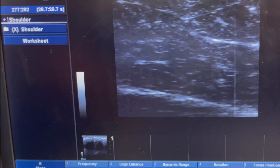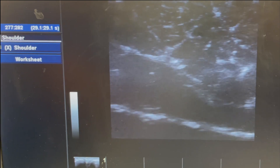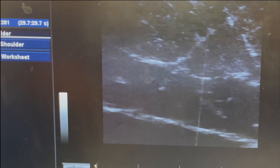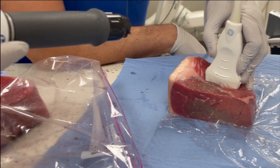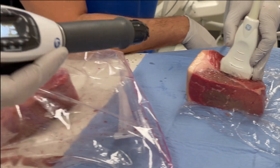Oh my God — all the way through! You can even see it stronger at lower frequency. So now we did 10 Hertz and I'm going to go to 15 Hertz. We do 15 a lot for trigger points.